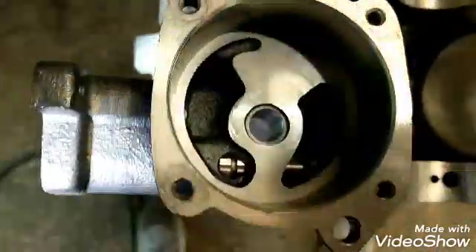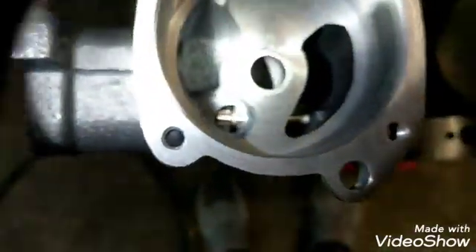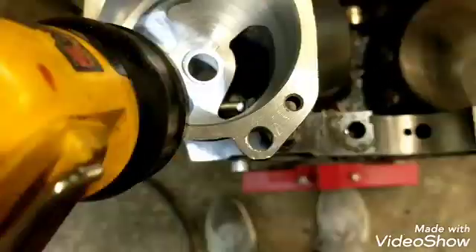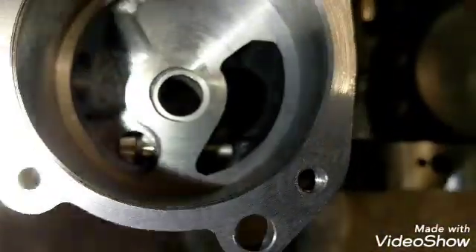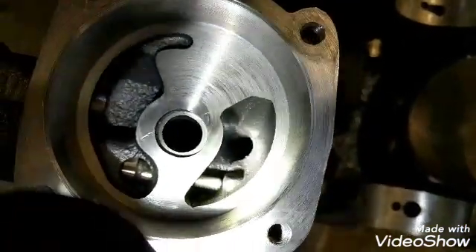Hi fellas, just showing you something with the oil pump I'm fixing to do, and hopefully I don't make it worse. Anyway, this is the M68 HV high volume melding body, got the guts over here on the table, and just kind of getting a peek inside here so you can see what it looks like. Looks like there's a lot of junk in there.